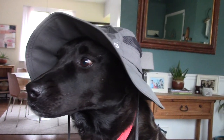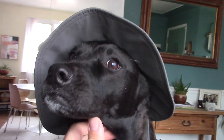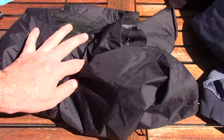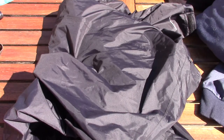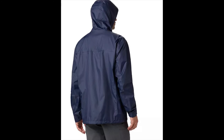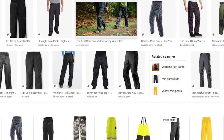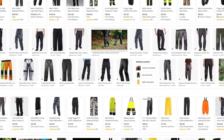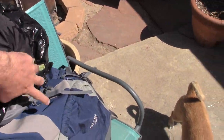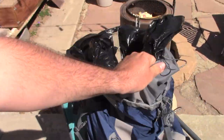Bring a hat — I like to use the Columbia Bora Bora. For rain gear, I simply bring my rain jacket, which is a Columbia Watertight 2. It works great as protection from the wind when you're up on an exposed ridgeline as well. I typically don't bother with rain pants, although some people are more comfortable bringing them. Also, while we're talking rain gear, it's a good idea to line your backpack with a trash compactor bag to keep everything nice and dry in the event of a heavy rainstorm.